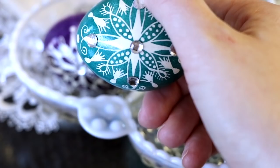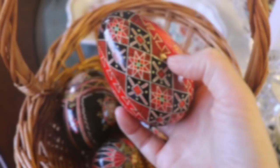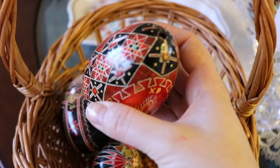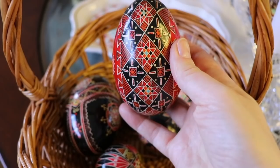Whatever you draw onto the white egg will remain white throughout the dye process. If this seems confusing, it will become more clear in the tutorial, which begins at the 4:40 mark. Out of the many traditional symbols and designs used in Pisanki, some of my favorites are the rose and the eight-pointed star. These are great patterns for beginners.